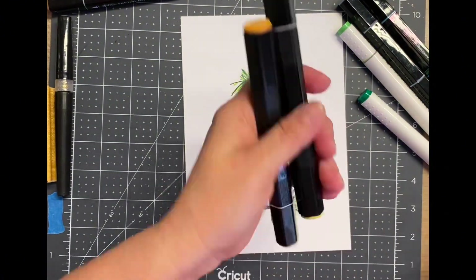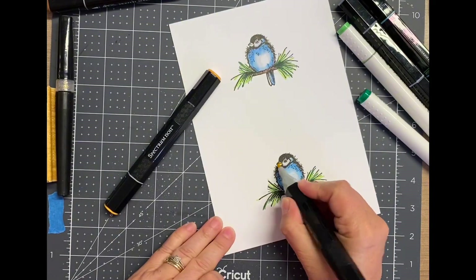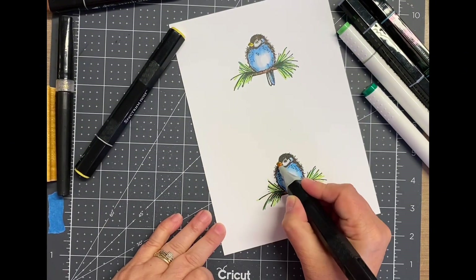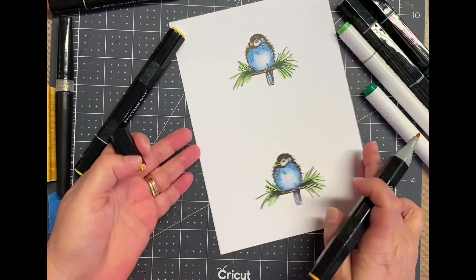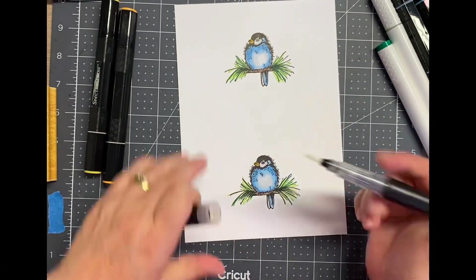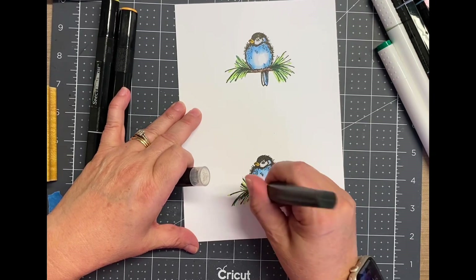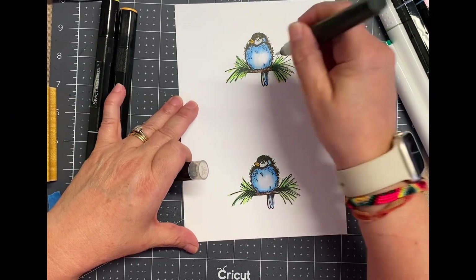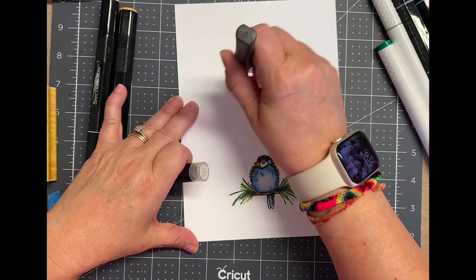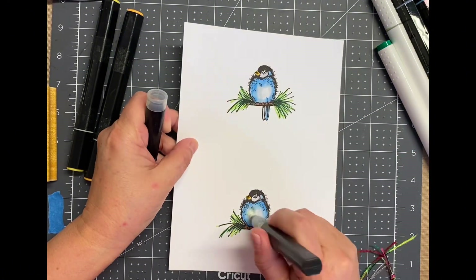I realized I forgot to grab markers for the beak, so I'm starting with a mustard yellow and then going over it with a second shade — even though it looks orange on the outside it's not as orange as it seems, so I'm doing the beak in two shades as well. I also have a clear glitter marker and I decided to add that on just the branch and the pine needles. I think I ended up putting it on the belly of the bird on these ones, but I don't do it on the other 14.